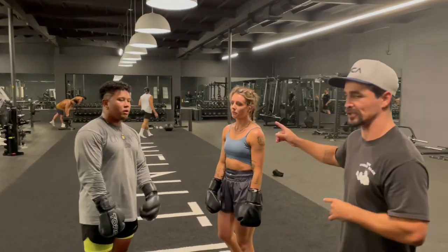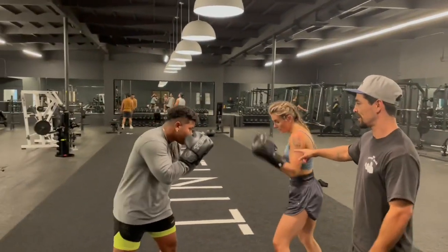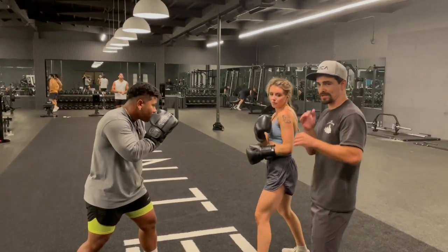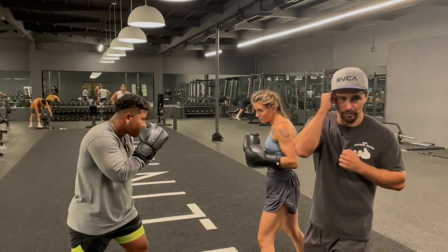They're going to do catch, block, and counter drills. So we're going to start off and break it down in steps during the fighting stance. Haley's going to jab, cross, hook at Ryan. Ryan's going to catch with his backhand, block with his left, block with his right hook.